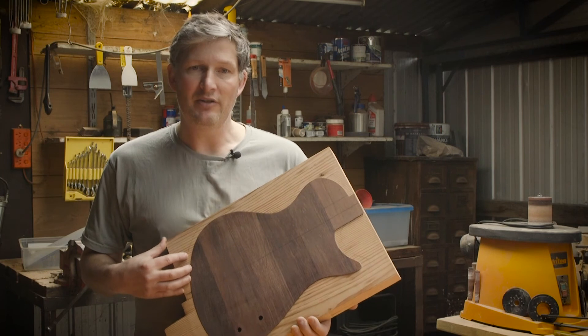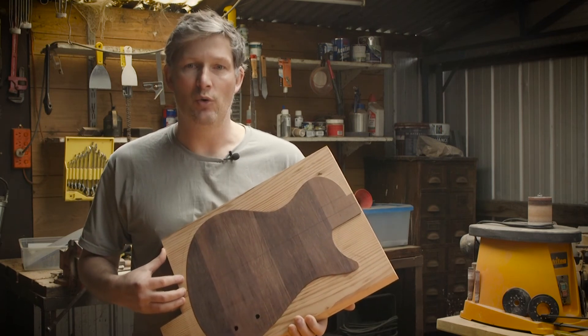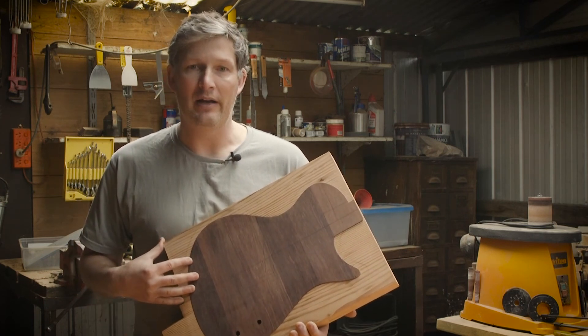The last step is to cut out the shape of the body. We'll sand the shape to make sure we have an even edge all the way around, rather than using a template and a router.